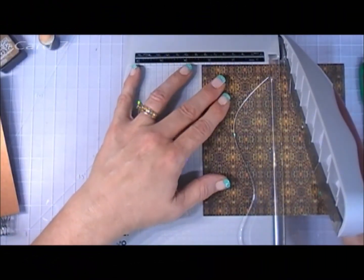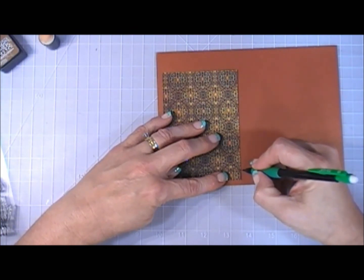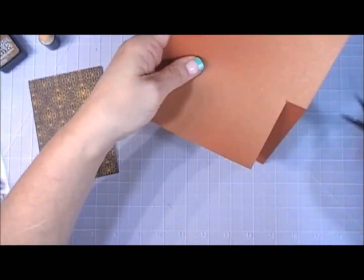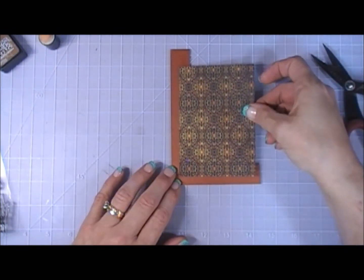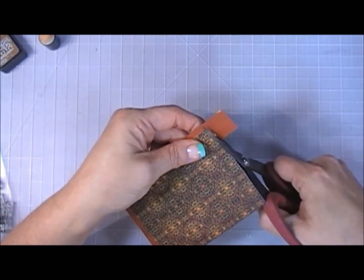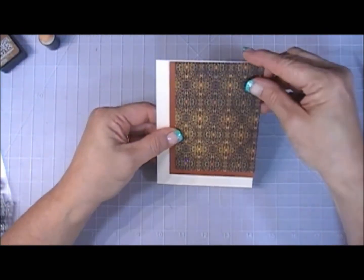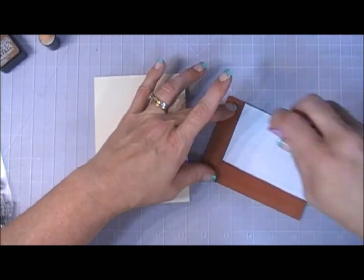Now for card number seven. I cut out a strip of paper, and for the left edge I wanted a bit of the pumpkin spice latte colored shimmer paper, so I cut out a strip in the shape of an L and adhered that to my pattern paper — a good way to stretch your shimmer paper. I trimmed off the ends. I'm using the vanilla card base and with my tape runner I'm adhering this panel directly on top of my card base in the corner.